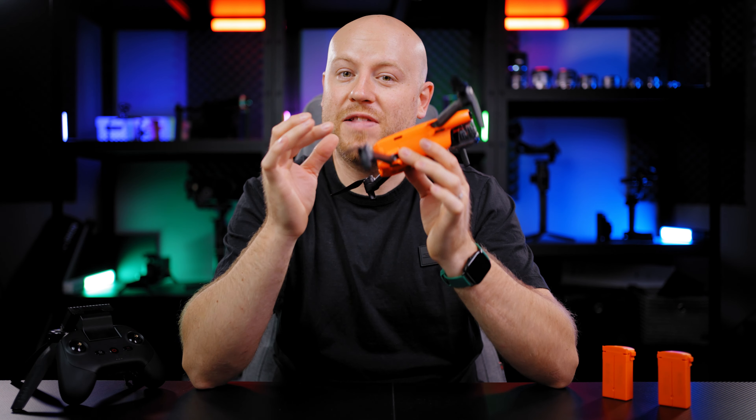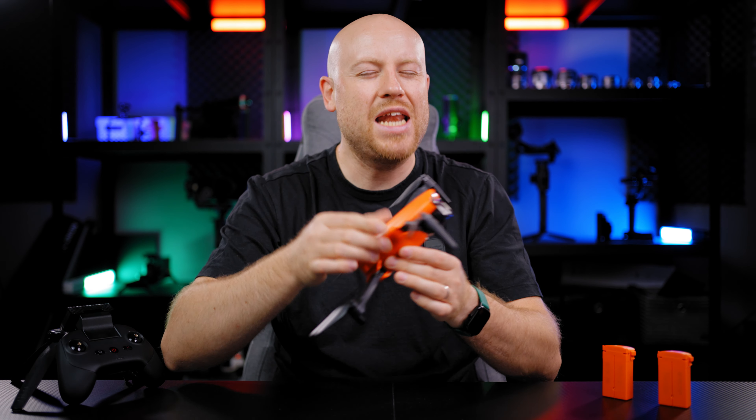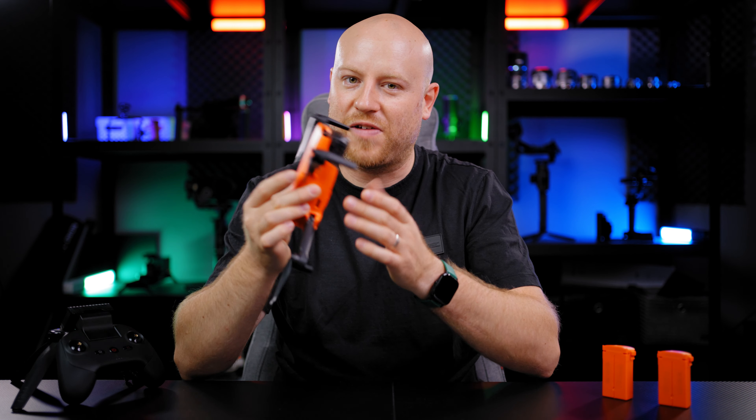There you go. I hope that these 5 tips and how to use them will be really useful for your next flight with your Autel EVO Nano Plus, and that you will achieve really outstanding footage out of it.